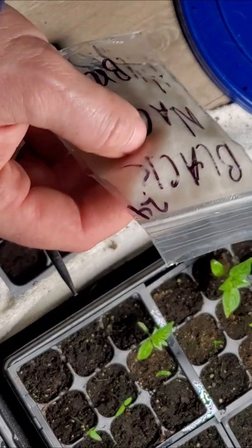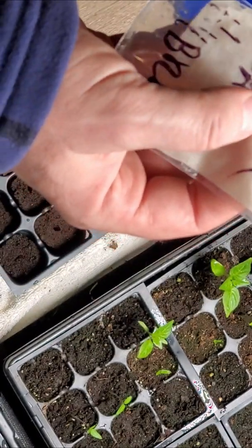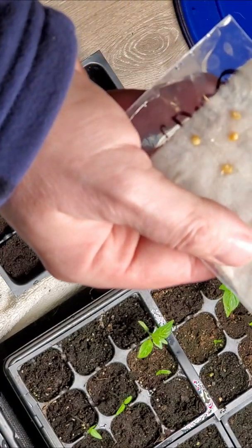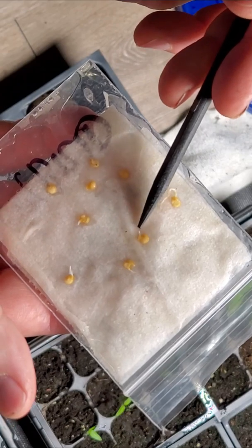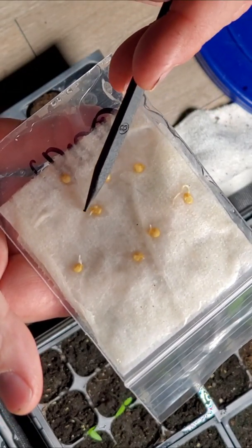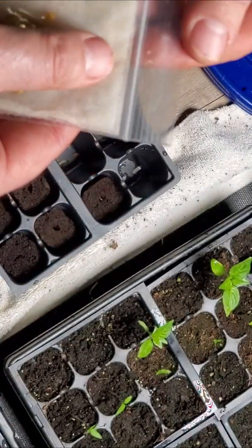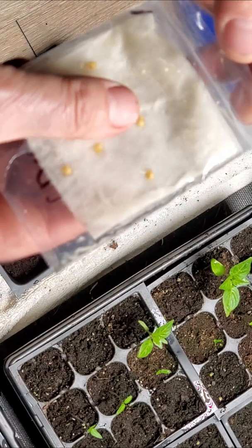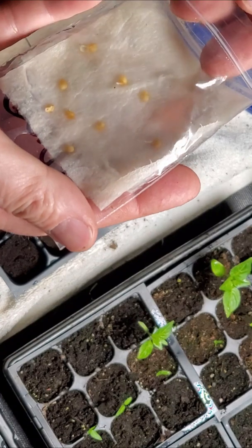I'm checking my seeds to see if any have germinated. What I'm looking for is roots coming out of the seeds — that proves germination has happened. I have plenty that are germinated as you can see, and these are ready to go into the medium — into the soil or into the plugs that I've been using recently to start a lot of these.